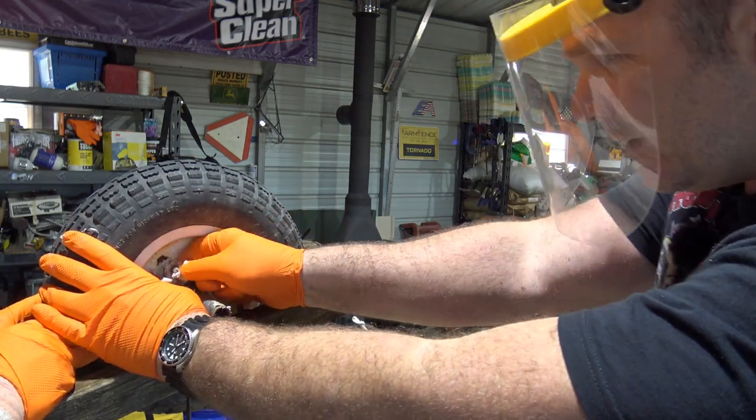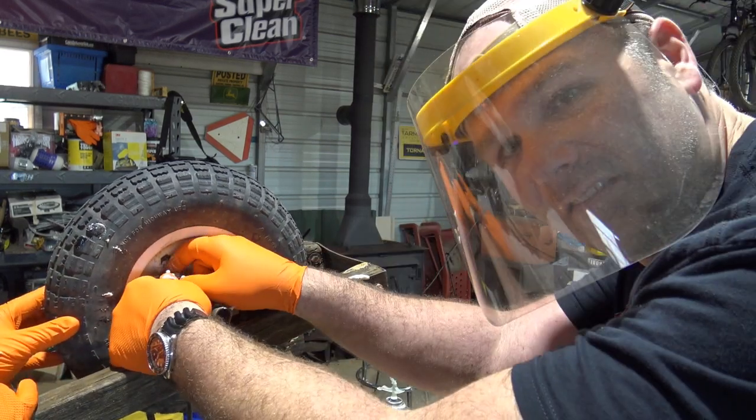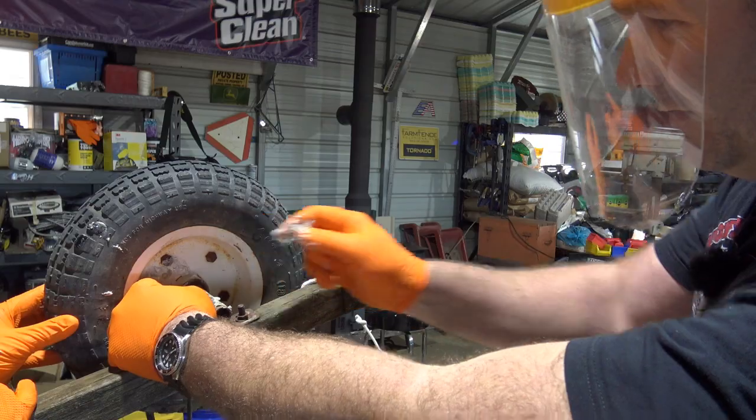This is going to be interesting — she's blowing out. Definitely a better way to do this. If I didn't have these gloves, this would be a disaster of a mess.